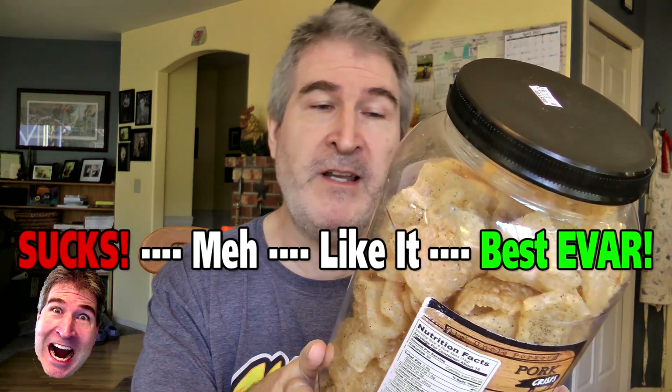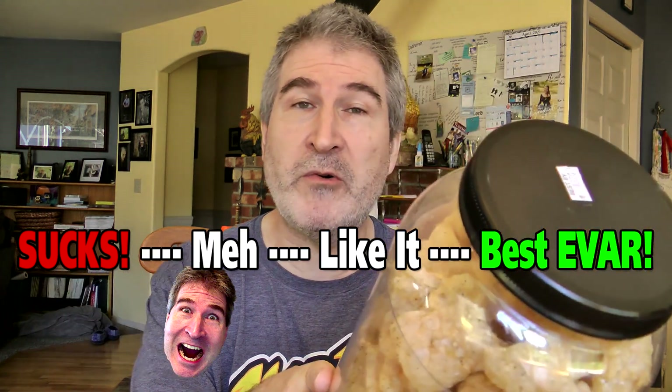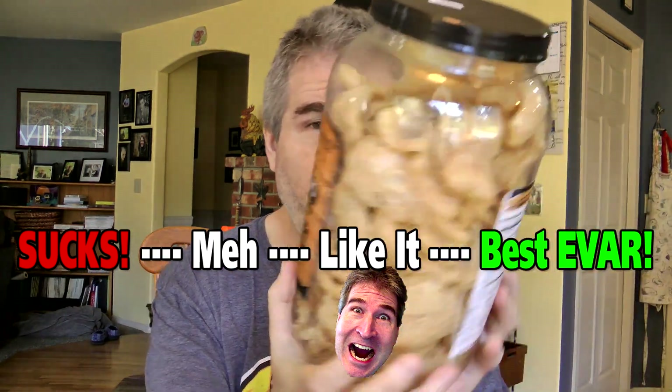On the Nerd-O-Meter, I would give these a middle of the road — I like it. These are just good pork rinds. They're light, they're airy, they've got a nice crunch to them and some nice salt and pepper content. They're really nothing extra special. I'll get into some specialty flavors as we go through the months, but it's just a good pork crisp.